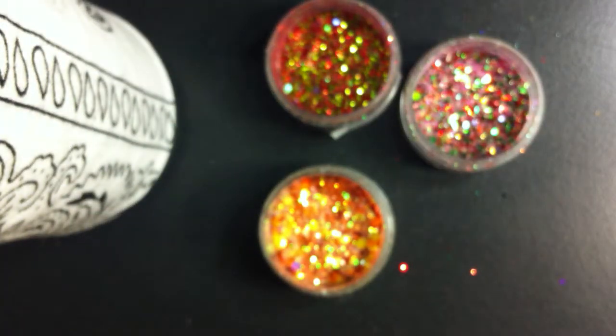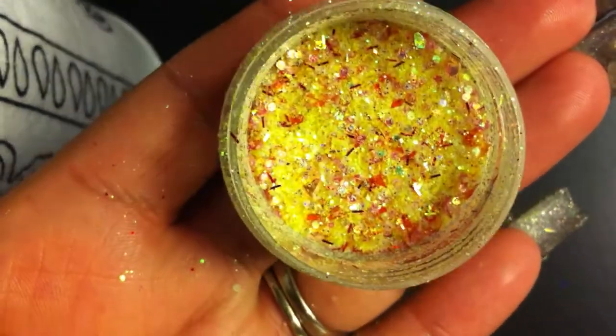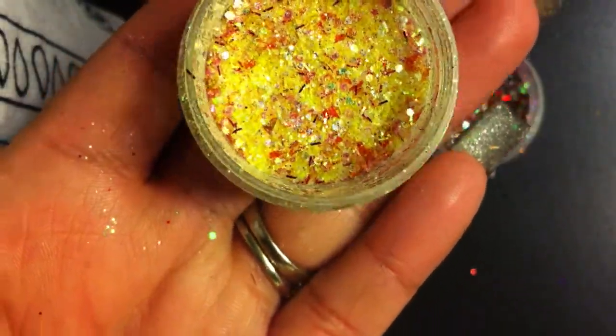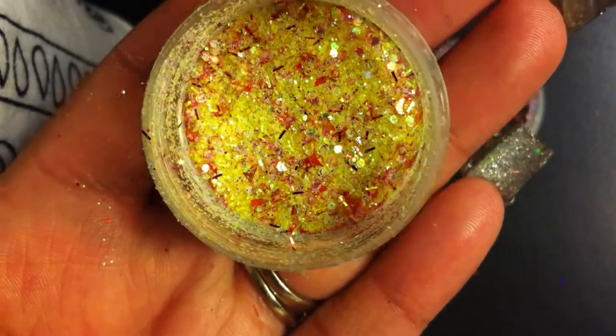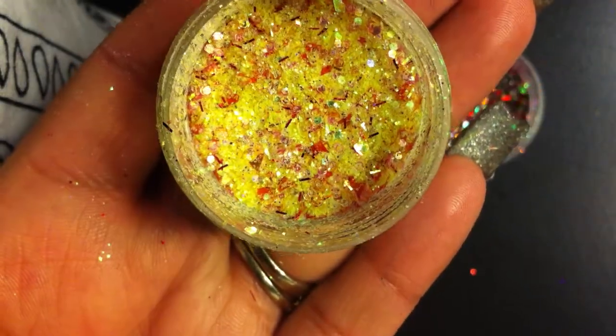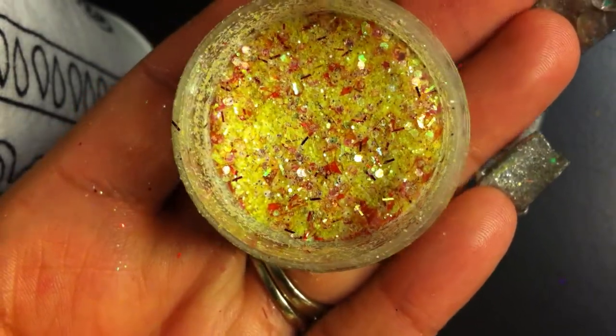The next one is called Mango and it is by Luna Loca 9. This one's so cute. It's like yellow and it has reddish tinsel, some peachy or pinky chunky glitter, and then some orange mylar.